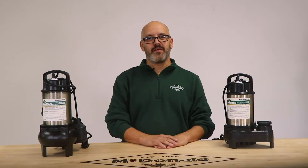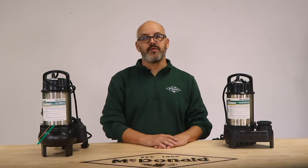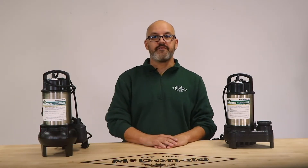Hello and welcome to another AY McDonald how-to. My name is Drew Waller and I am the pump product coordinator here at AY McDonald. Today I'm here to talk about high head affluent and high volume sewage pumps.